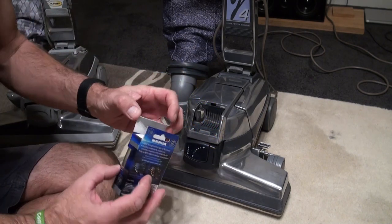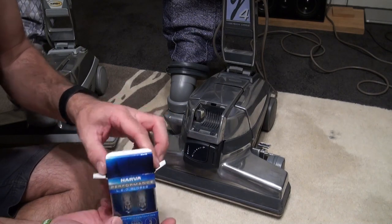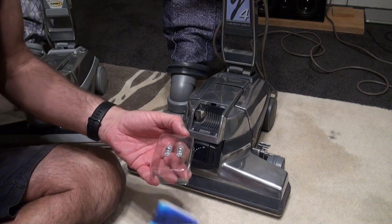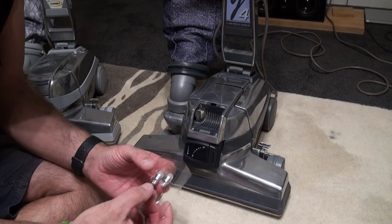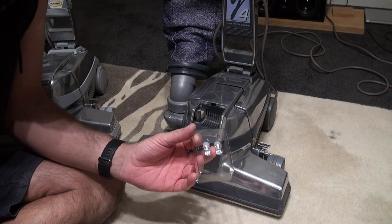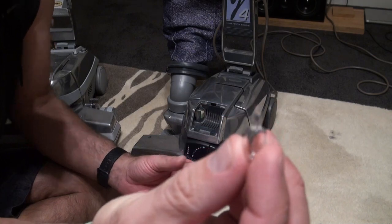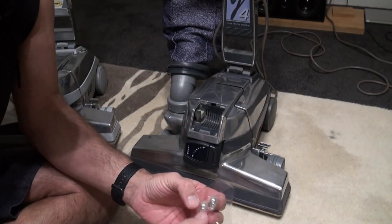These cost me 13 Australian dollars, which in British pounds is probably about five or six pounds. I don't know what that is in US dollars, but I'm assuming in the US and the UK they'd be cheaper — everything is ten times more expensive here. There's our original bulb, and if you look, the ends are exactly the same.